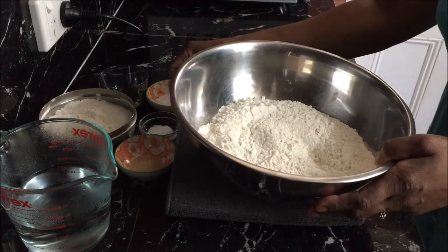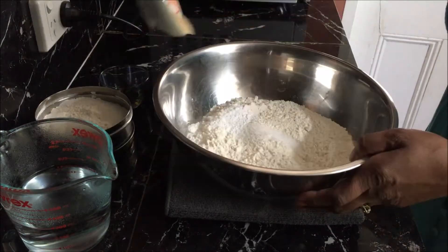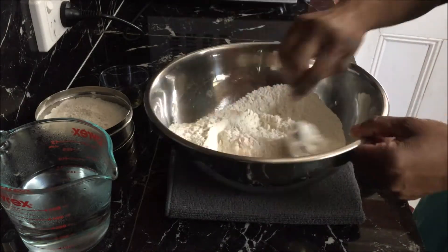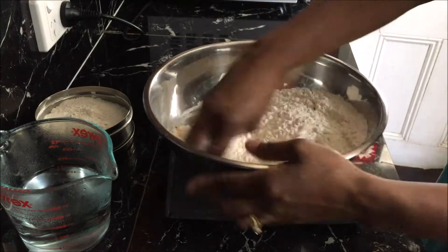Take your plain flour, add your baking powder, salt and sugar and give it a quick mix using a spoon. Add oil and mix it well to combine.